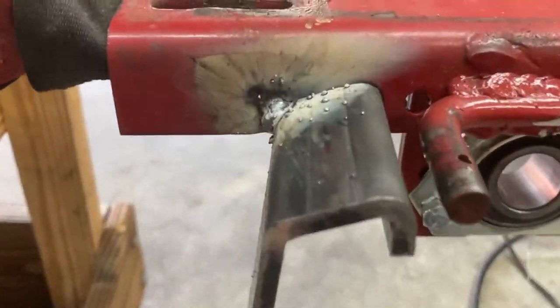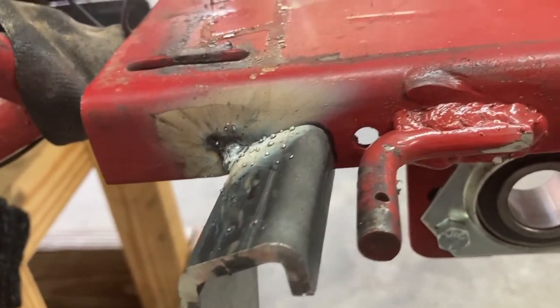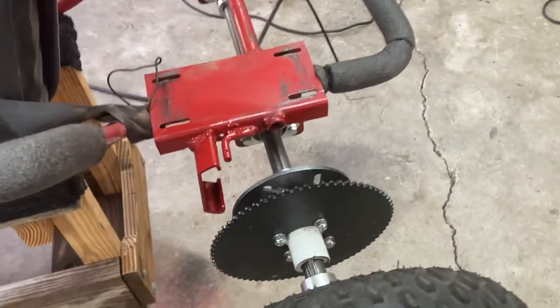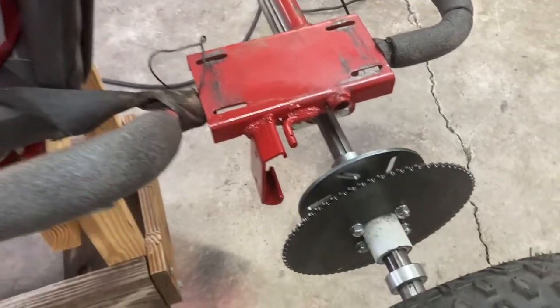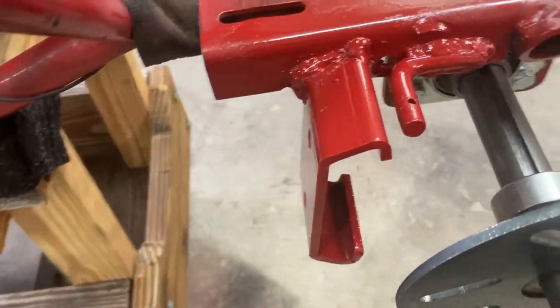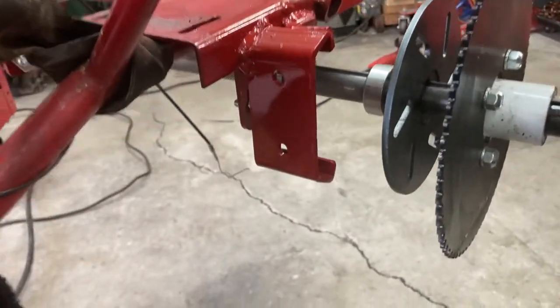You can see where I've had this tack weld and had everything lined up with my sharpie marker right there. Got it all mocked up and welded up on this side. It feels pretty dang secure, so to be honest I may just try to run it like that for right now.